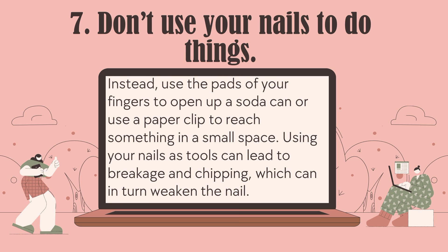Number 7: Don't use your nails to do things. Instead, use the pads of your fingers to open a soda can, or use a paper clip to reach something in a small space. Using your nails as tools can lead to breaking and chipping, which can in turn weaken the nail.